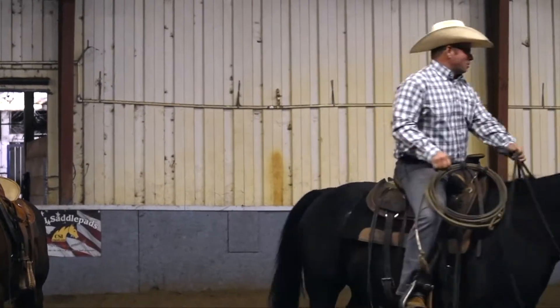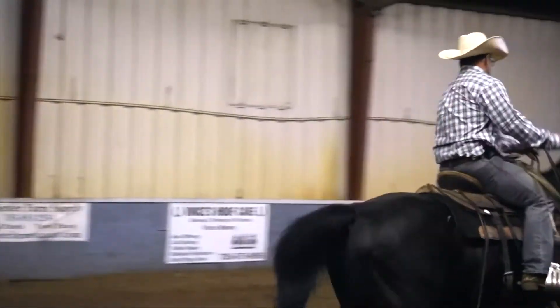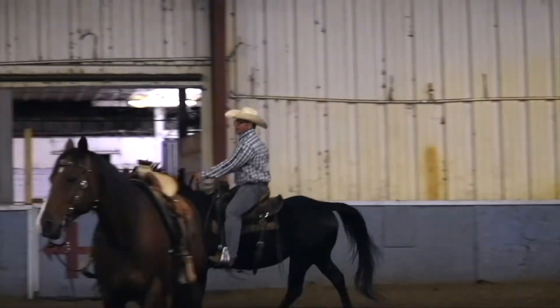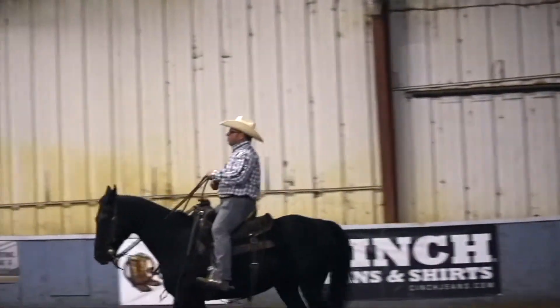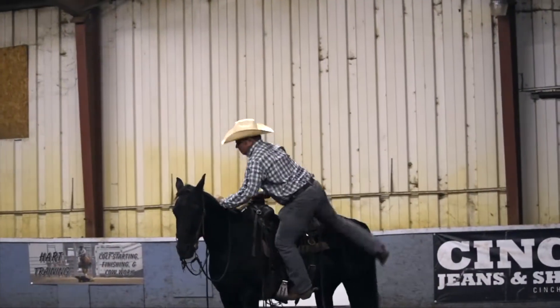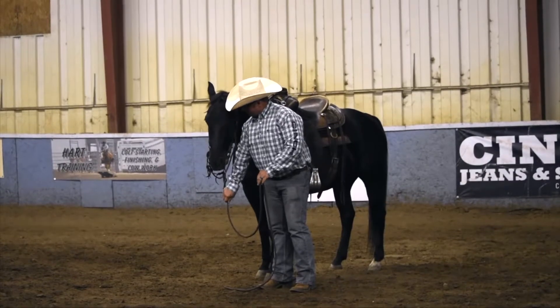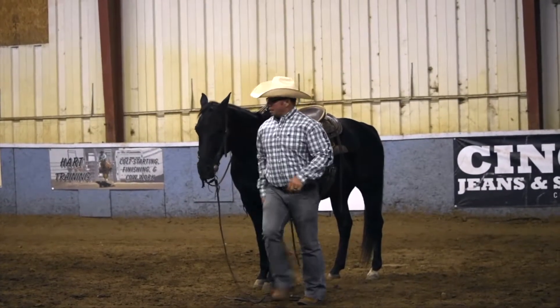I'm going to ask this horse to move off, add a little life in his feet, ride up here, sit down, quit riding, step off of him, set that head — there we go — and I'm going to leave him.